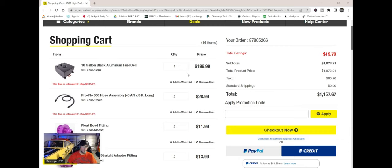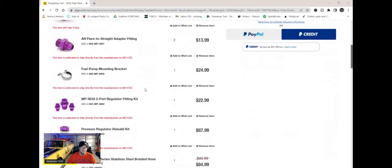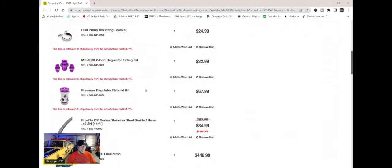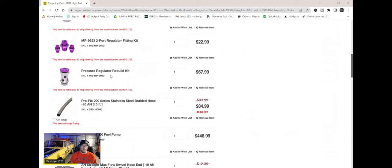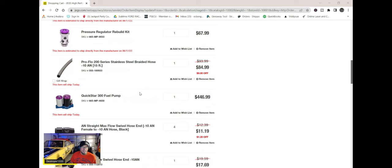I've worked with my mentor Brian, and he helped me put together this parts list. I want to see if you guys agree with it. We're looking at the 10-gallon aluminum fuel cell — it has the vent and return on the top, and your fuel port's on the bottom. We got some hose, some fittings, a fuel pump mount, and a rebuild kit for a pressure regulator. Brian actually has an extra one that he's going to sell me at a cheap price.